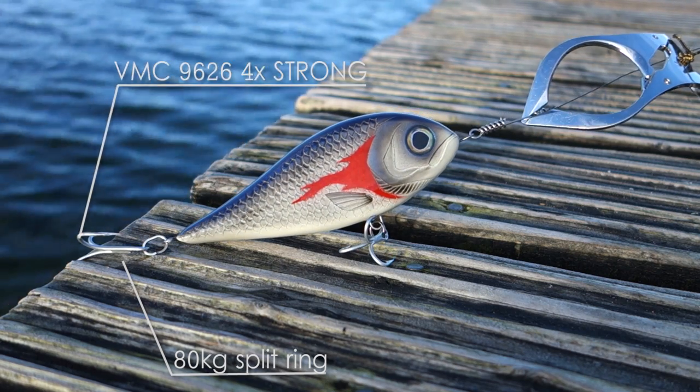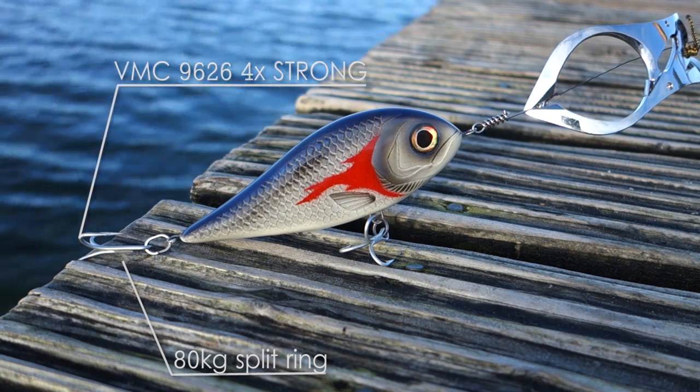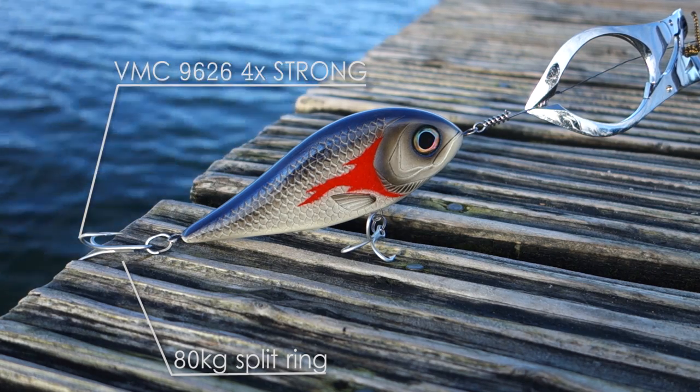We have a much bigger chance of retrieving a snagged lure with Surfer when it catches the trays or lure lock than we would without it or on a 40 or 50 pound rate.